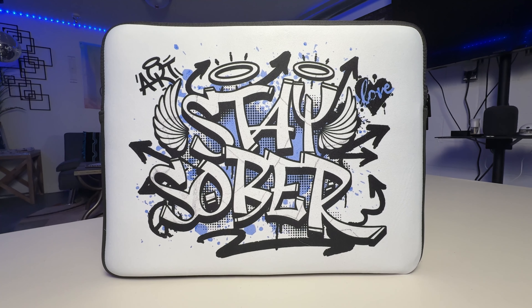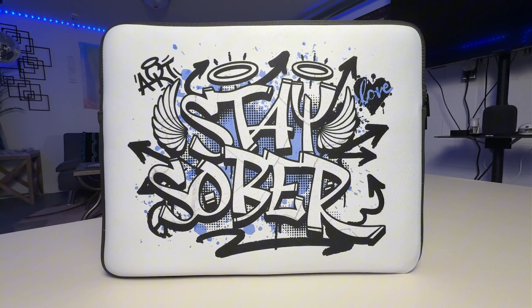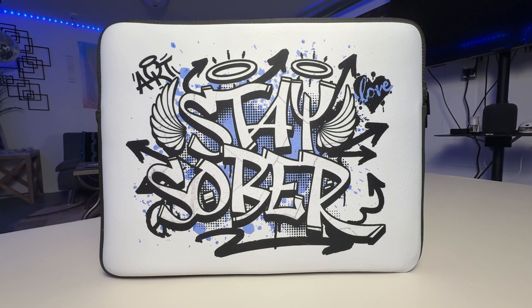And as you know, Stay Sober is more than just a phrase. It is a way of life. So we're not only protecting our laptops, but we are promoting a healthy lifestyle. We're going with the 15 inch sleeve, but we do offer it in a 13 inch sleeve variation as well.